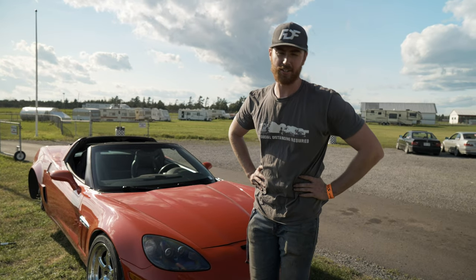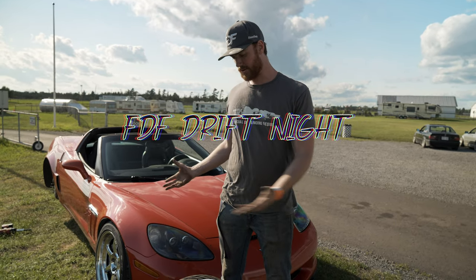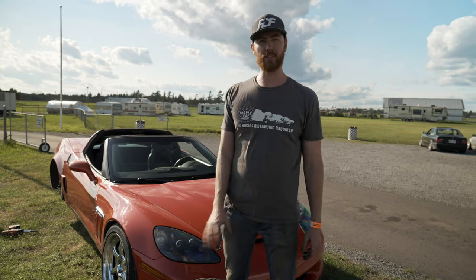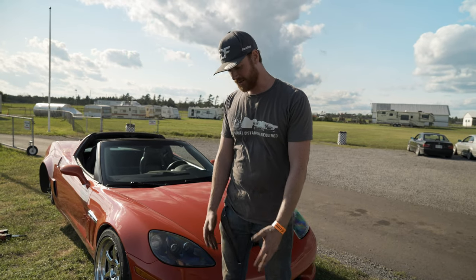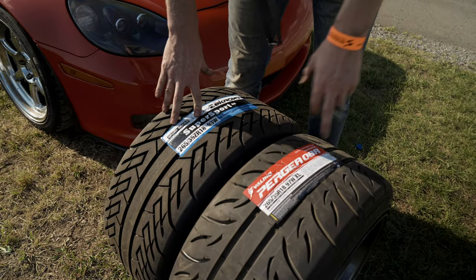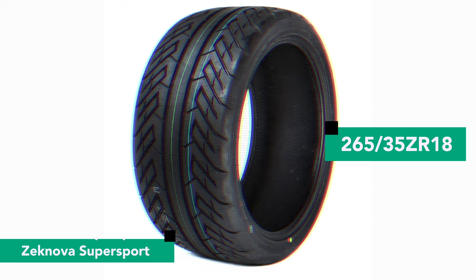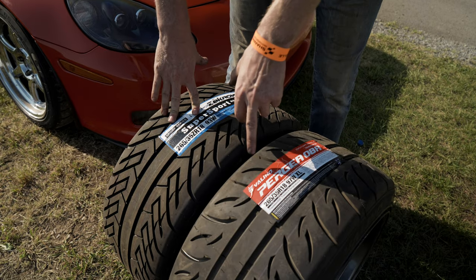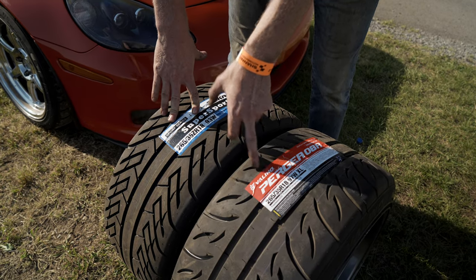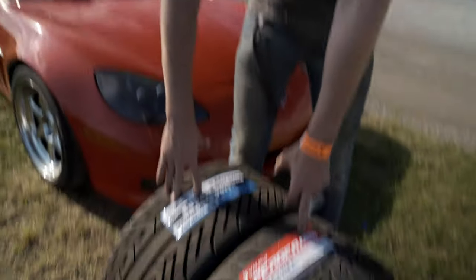What's going on everyone? We are back here at Shannonville Motorsport Park on our Wednesday night drift night, where we are going to use the Corvette and all 435 horsepower to test these two tires. We have a 265-35 Zecnova Supersport versus a Valino Pergia 08R.